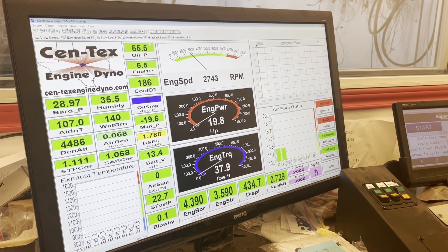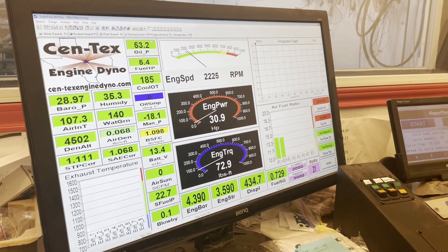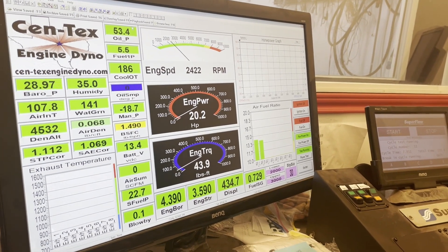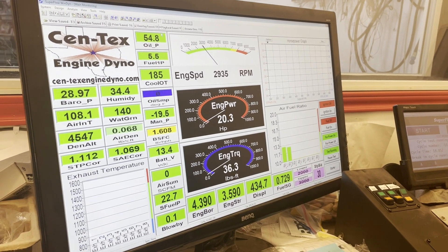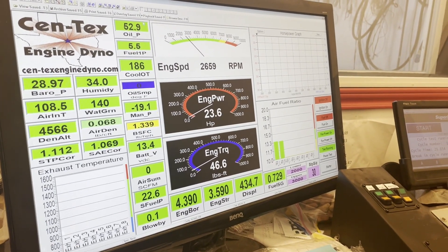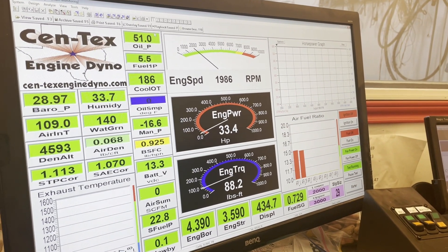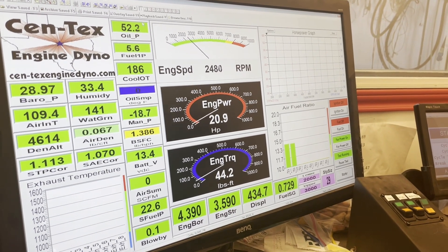It doesn't take that long to break in the rings - you hit them with a couple shots of torque and they'll seat pretty quick, but the cam takes a little bit. We're running 30 cycles, so about 45 minutes - it'll feel like forever. You want to keep an eye on coolant temperature. The dyno is set at about 182 to 185 degrees, and in the midst of that it opens a valve and starts injecting cold water into the end coil at the bottom - that's how it regulates temperature.